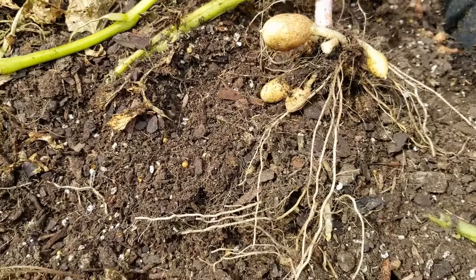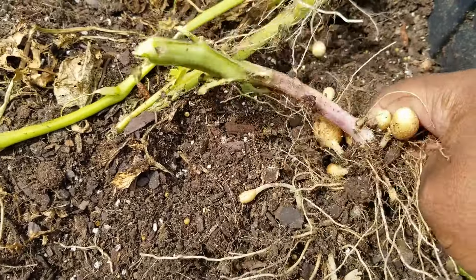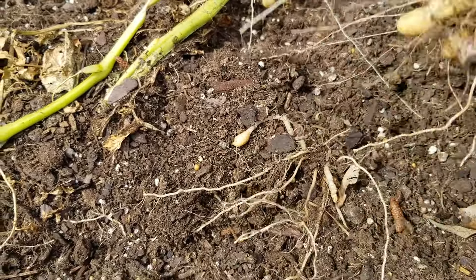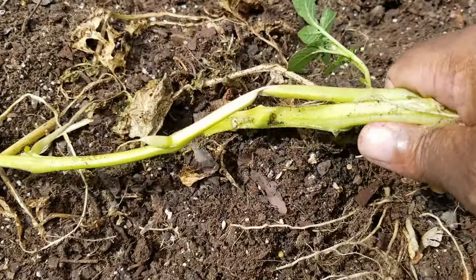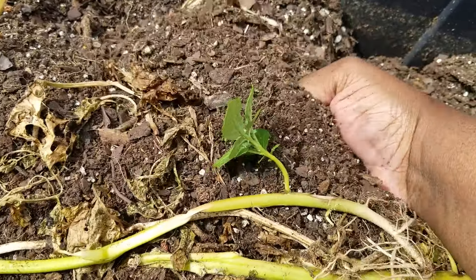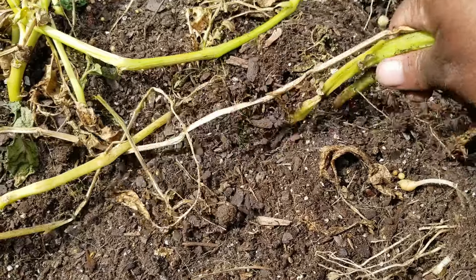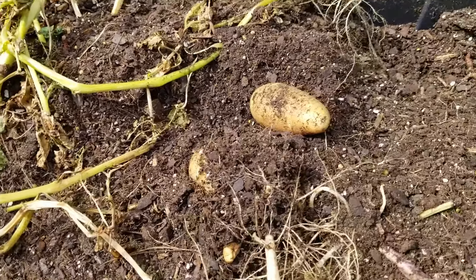These are out of ten potato seeds that were given to me by a family member — they told me they bought them from the grocery store. Growing them this way is actually a good thing. I guess they don't put the chemicals on them anymore, or they probably do but it wears off after a certain amount of time. I don't think these are very deep — they're probably pretty much surface potatoes because they look like they tried to peek up out of the soil.